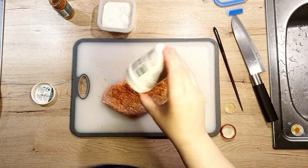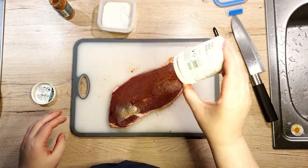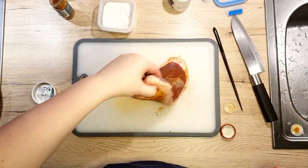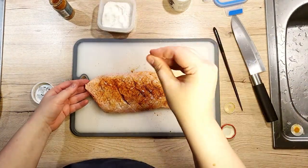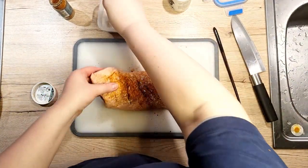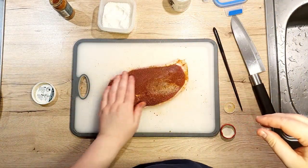At the very end, sprinkle on some black pepper and salt on both sides. My preferred technique for seasoning any kind of meat is one hand for spices and the other for massaging the meat. This way, I prevent the messy hand from contaminating the spices.